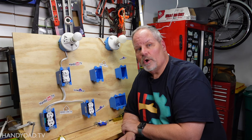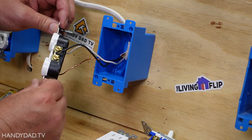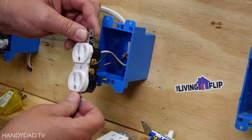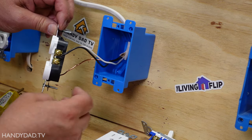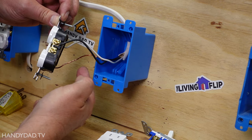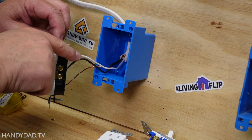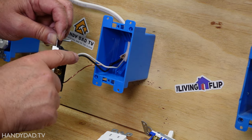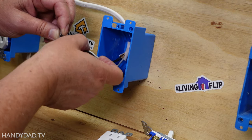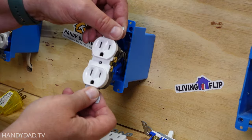I'm going to turn off the power and open this outlet up. With the power off I opened up this outlet and you can see there's just one cable coming in with three wires in it. It has a bare copper wire that's the ground, the white wire which is neutral, and the black wire which is the hot. This collectively is known as the line because that's how power comes into this outlet.